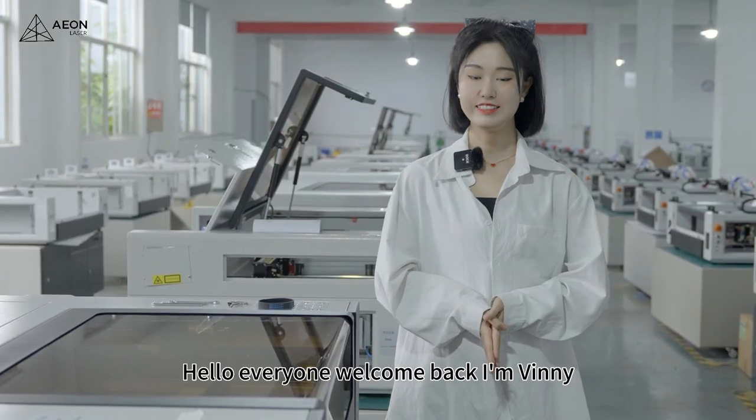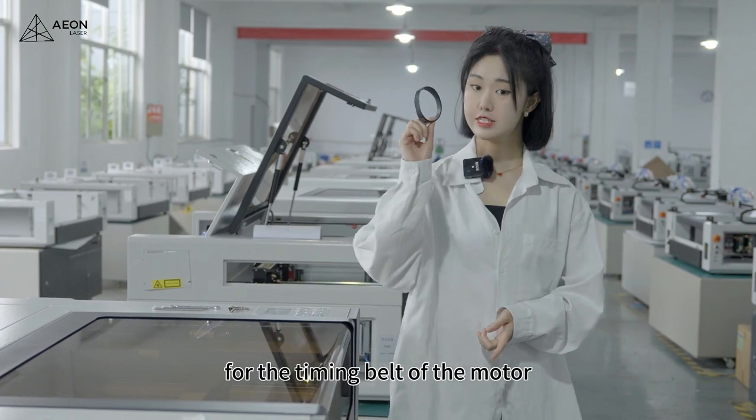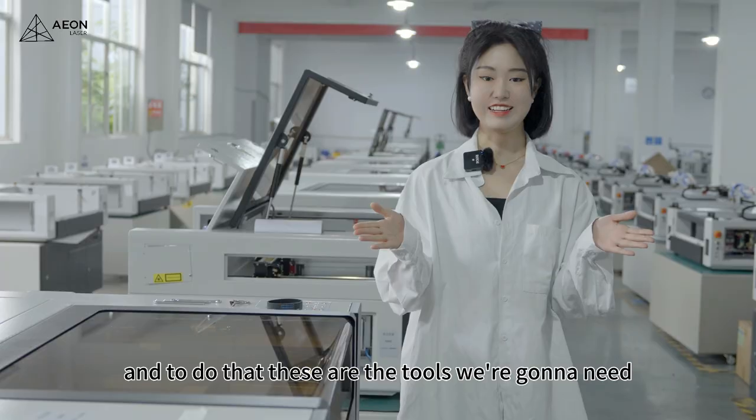Hello everyone, welcome back. I'm Vinnie. In this video, we will talk about the replacement for the timing belt of the motor. And to do that, these are the tools we are going to need.